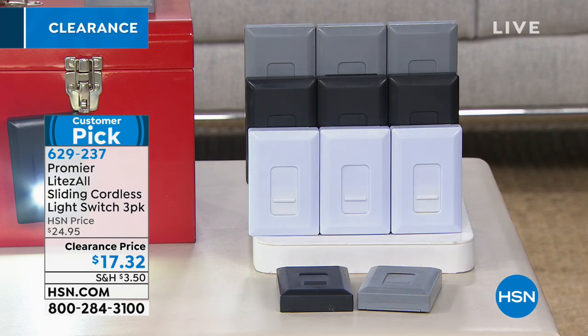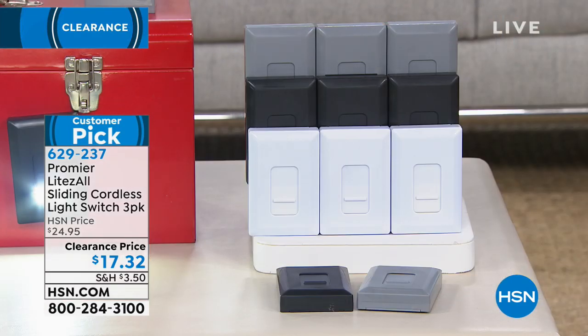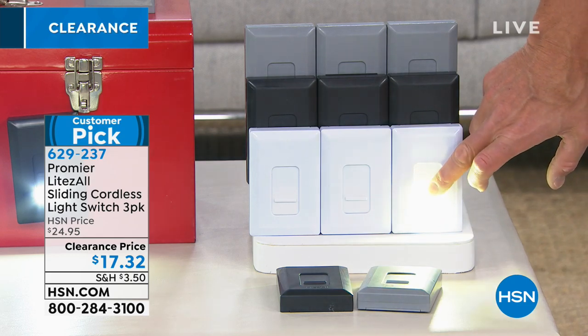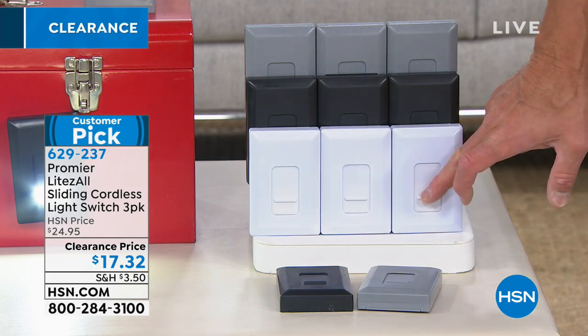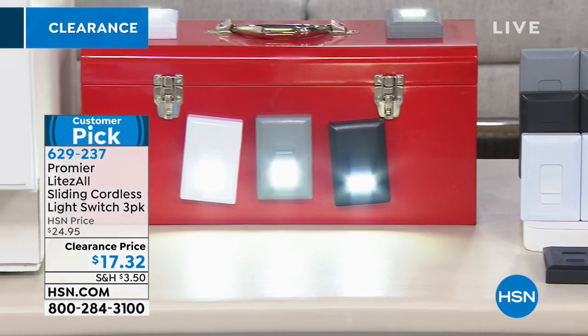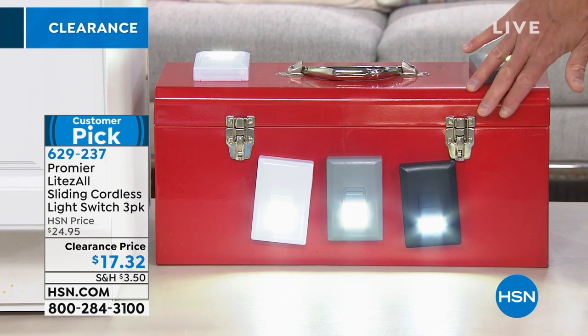It could be under a sink, in a pantry — you've got three color choices: all white, all black, and gray. All you need to do is slide the little window open, and there's your light. It even has a way to dim it just by lowering the window. There's a magnet on here, so if you want to put them on metal, they'll stick right to any metal surface. Great for a toolkit too.